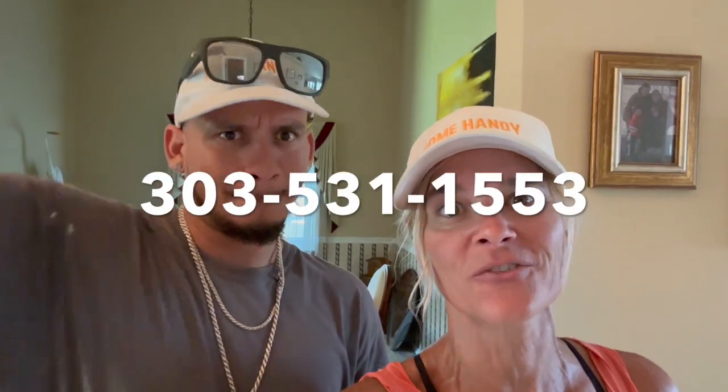Thank you so much as usual. We appreciate you for chiming in and checking out our videos. If you liked it, please like and subscribe. And if you ever need any work on your interior, please give us a call at 303-531-1553 or our website right down here. Alright guys, thanks so much — we'll see you next time.